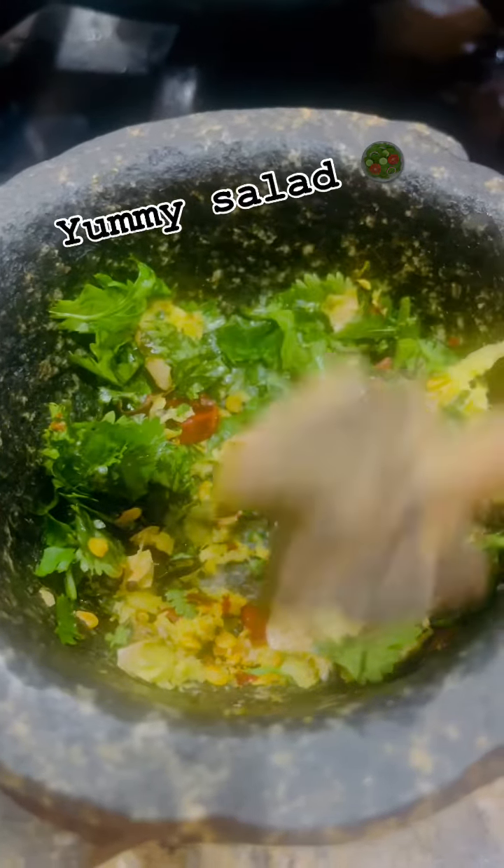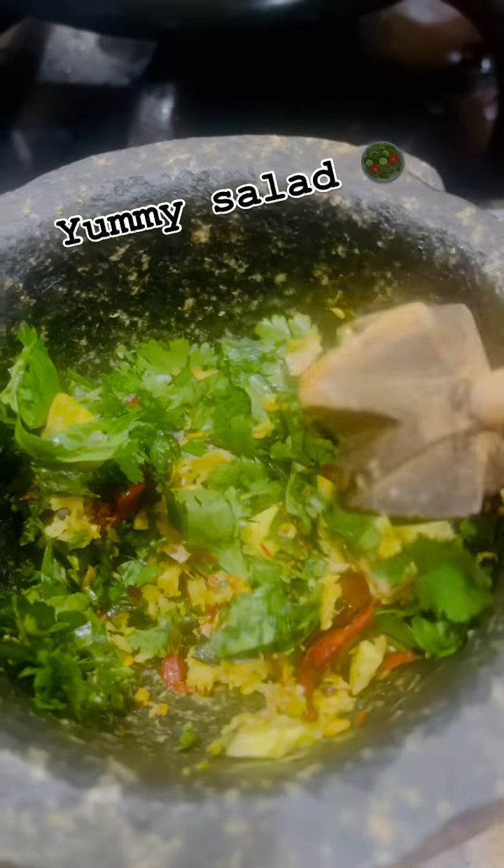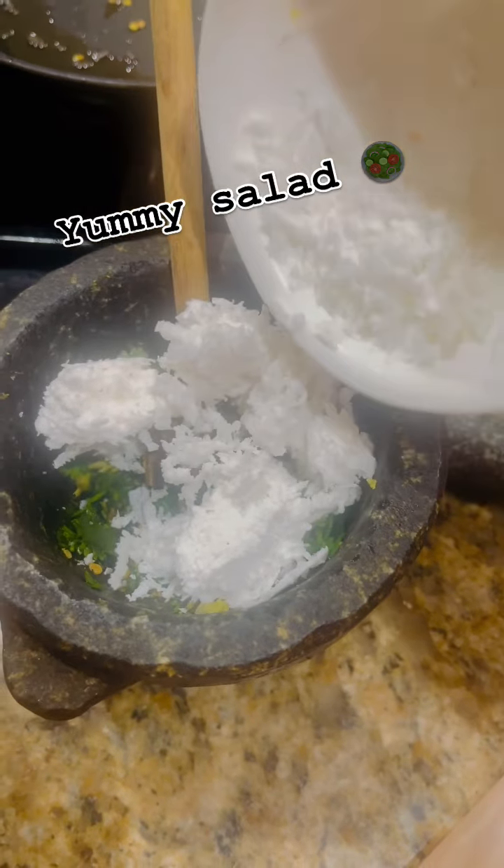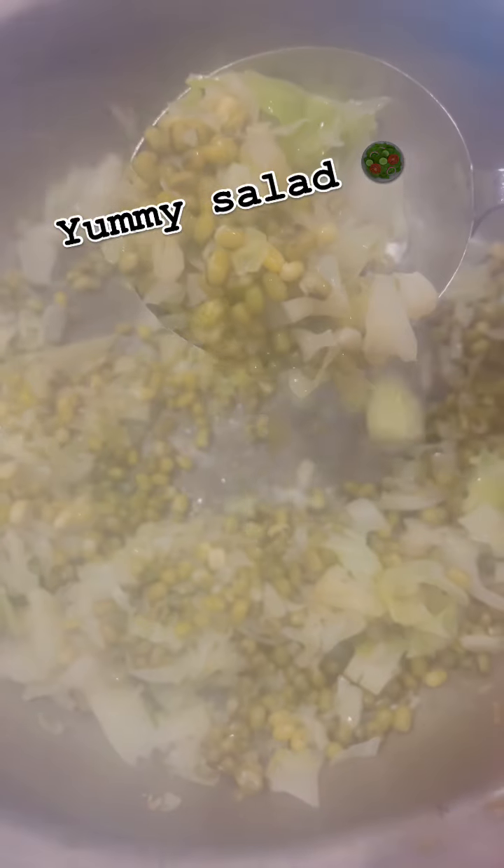We have a little ginger, coriander, and dry chilies — fresh sugar crushes. That's how it gives a lot of flavor to the salad. Add a little bit of salt and a little more sugar.